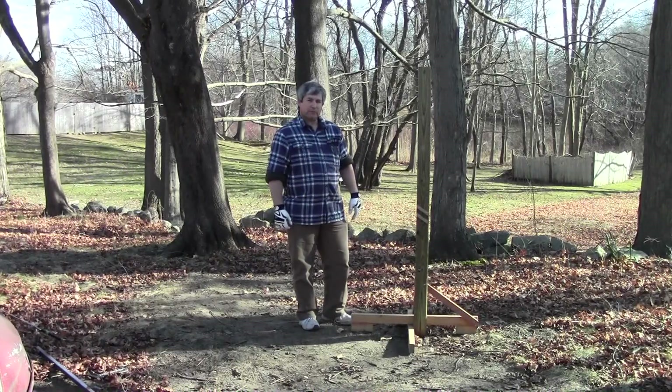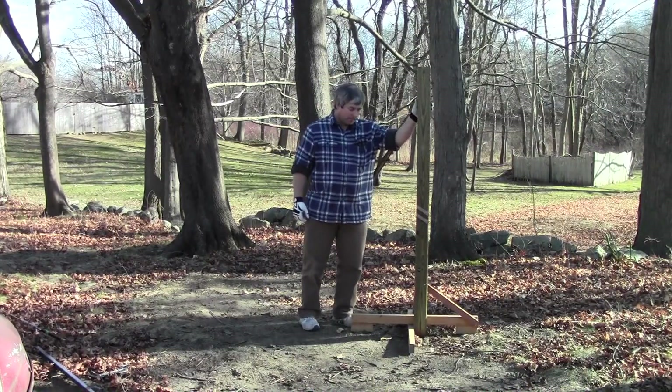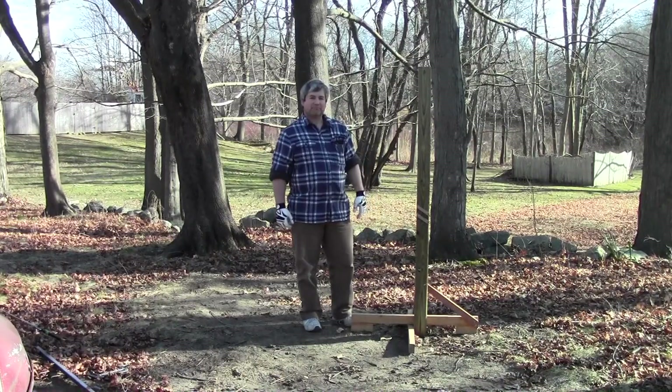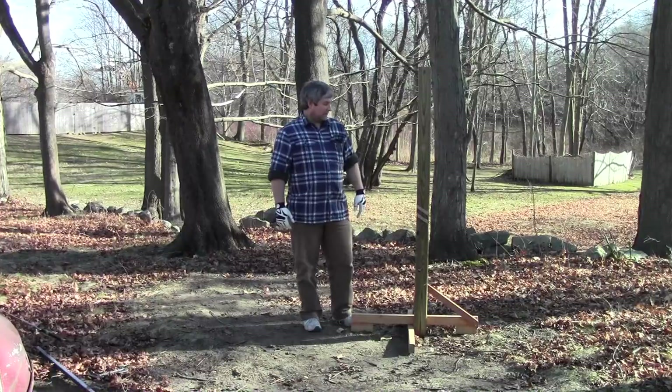Hi guys, I thought I'd introduce you to my main training partner, Mel — Mel Bappel. I use this more than anything else these days for training because I can do it during the week or whenever I'm not in class.